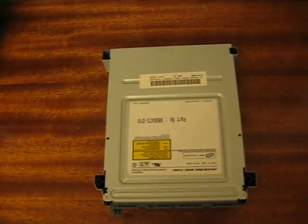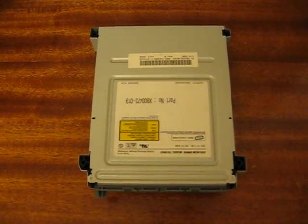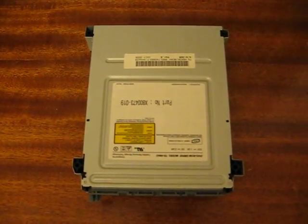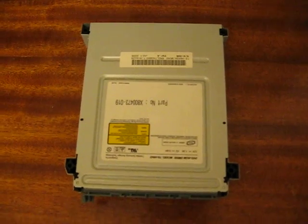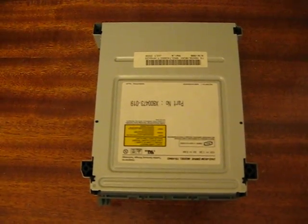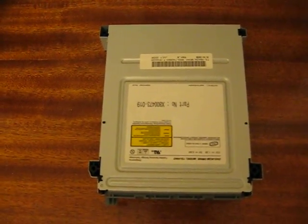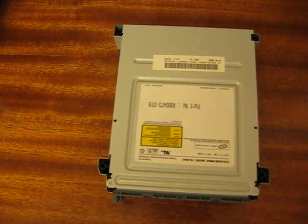For the DVD-ROM swap, you're going to need to figure out which kind of DVD-ROM you have in your 360. Open up the tray and go to Google Images, type in 'Xbox 360 DVD-ROM,' and find which one you've got in your 360.